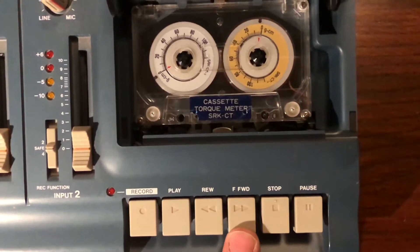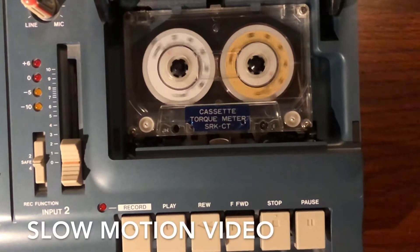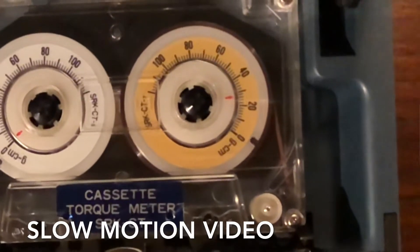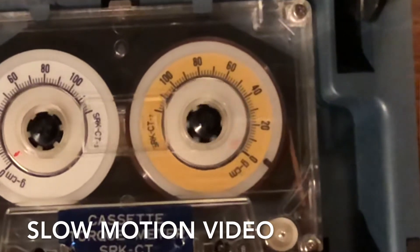Now let's watch the torque meter in action when we hit fast forward. I filmed this in slow motion so you can clearly see the value when it reaches the end of the tape. It shows a value between 25 and 30.